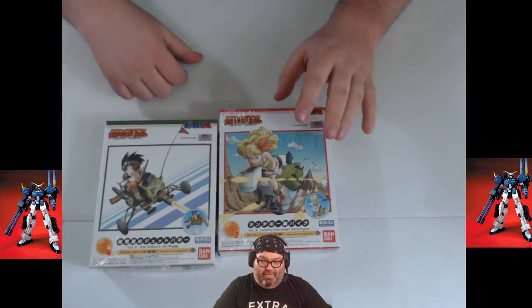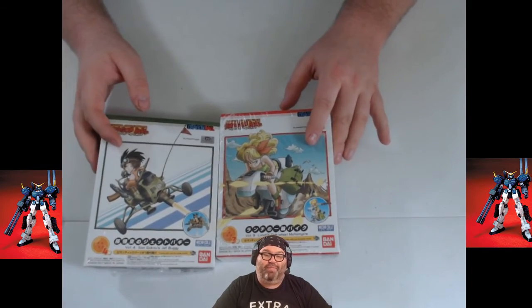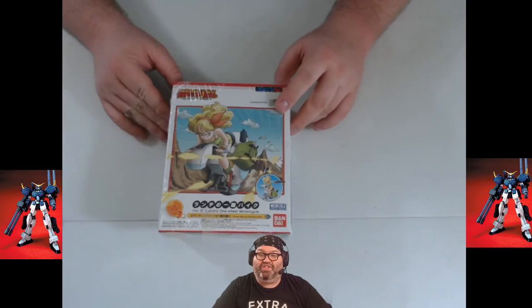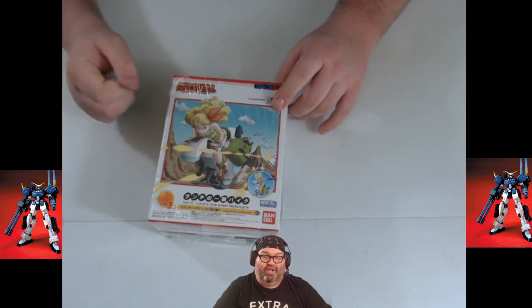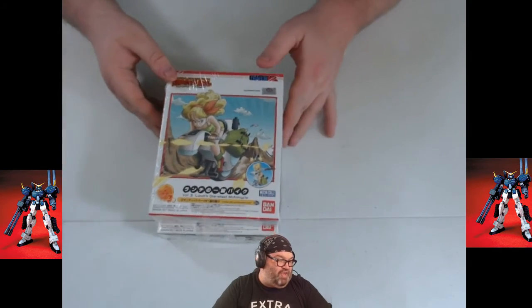I'll bring down a pair of snipper clips and build these two, and that'll be my stream from PAX Unplugged, because I still want to do some building that weekend. And since I am not flying, I have no problem bringing snipper clips with me.